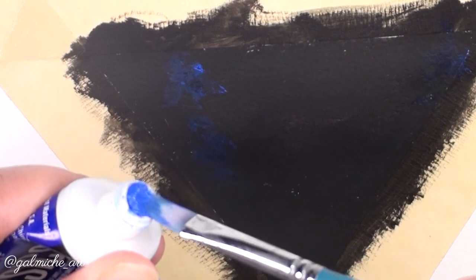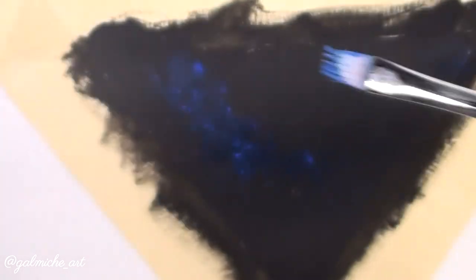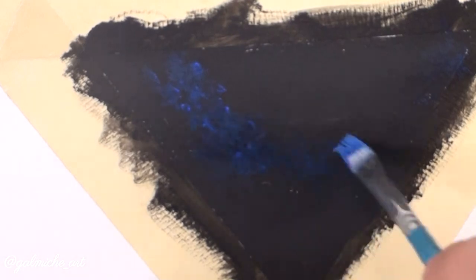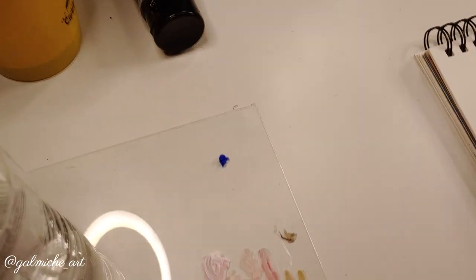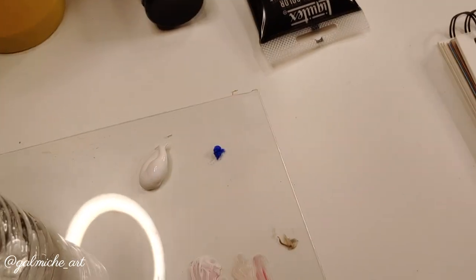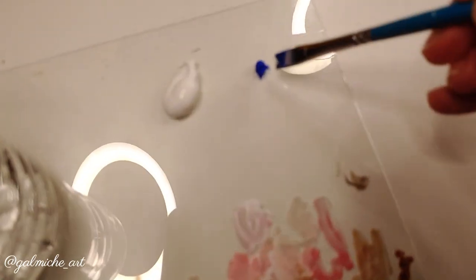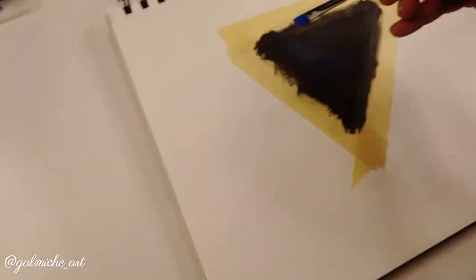Here you see me dipping my brush back into the blue paint and swirling it around on the black background — no water added yet. I use an old picture frame glass as a mixing surface. I put a tiny bit of blue on the glass, then grab some white paint — I was a little heavy-handed with the white, but I put some back. I mix a little white and blue to make a lighter blue. Make sure you don't add too much white; just a hint. Then I go back with the same swirl and crisscross motion.